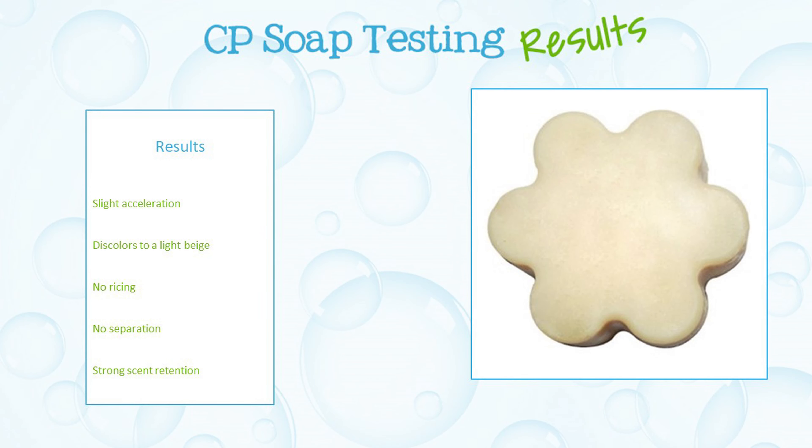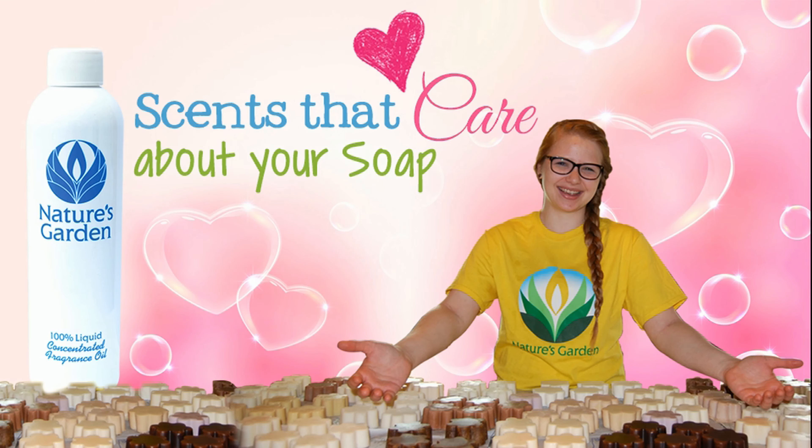Soap results — aren't you excited? Nature's Garden! Scents that care about your soap. Yay!